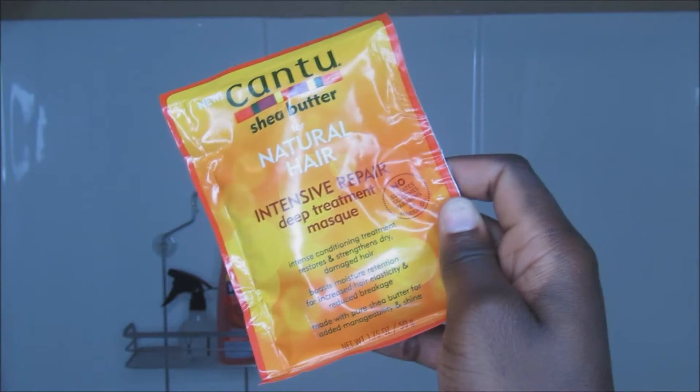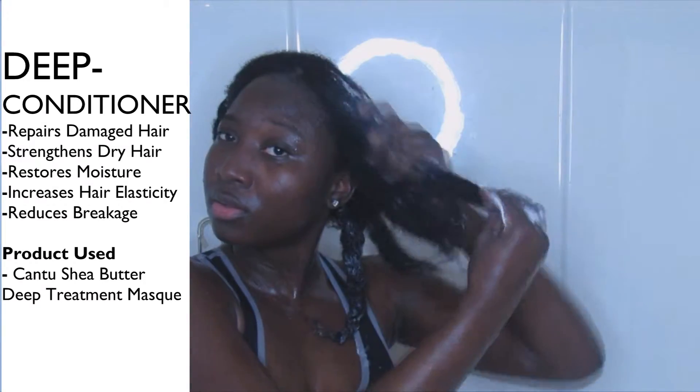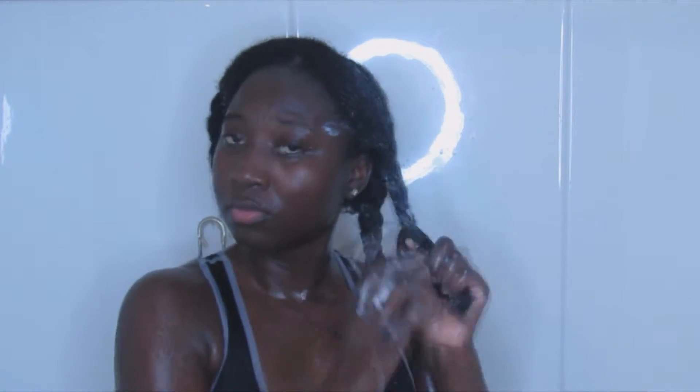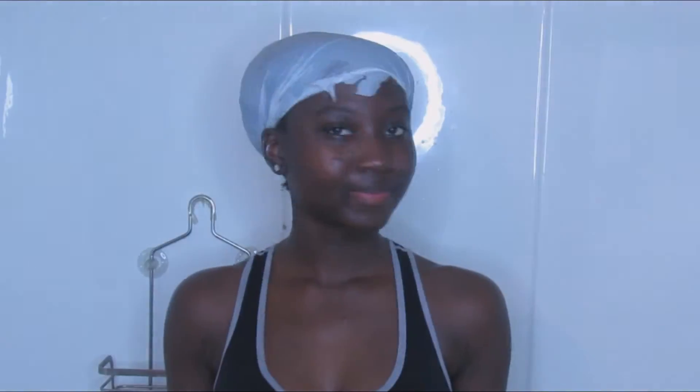For my deep conditioner, I am going to be using this Contouche Deep Conditioning Max — I am just loving this right now, it feels so amazing. I just apply it to every one of my sections and then I let it sit for about 30 minutes. After 30 minutes, I just rinse out the deep conditioner.